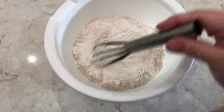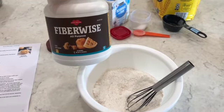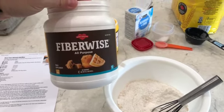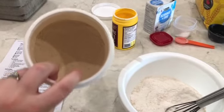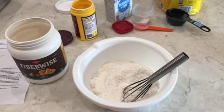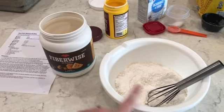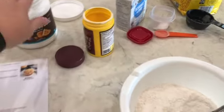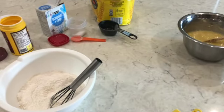I wanted to show you the dry bowl before I stir it. This darker stuff is something I added — it's a product called Fiber Wise. I love incorporating more fiber into our family's diet, especially for the kids. It's a fiber supplement in the form of all-purpose flour, so I used about a cup and a quarter of regular flour plus a quarter cup of Fiber Wise, instead of the full cup and a half of flour. If you don't have it, just use the normal recipe amounts.